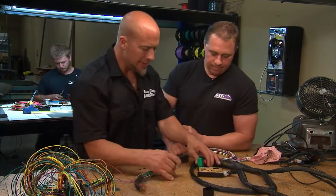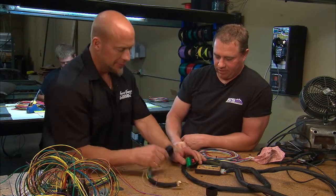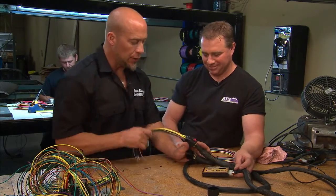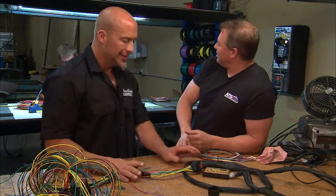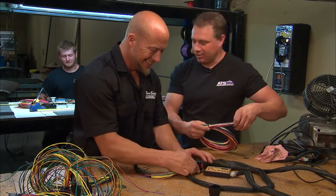The best part about it is literally it's plug and play. We try to make them all easy — every model's a little bit different. That guy sits here and does that all day. Yeah, we just got him fresh out of the insane asylum.